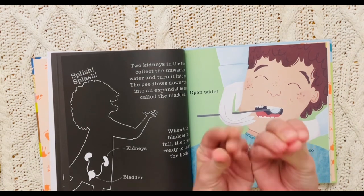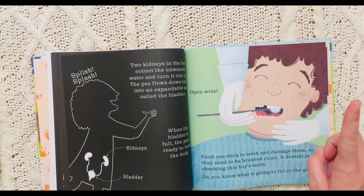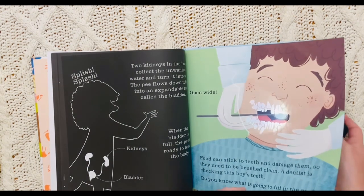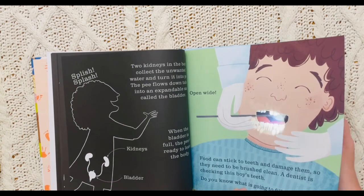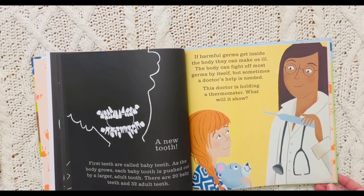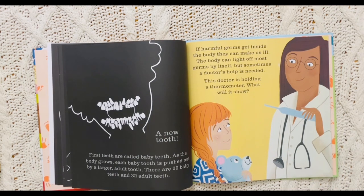Open wide. Food can stick to teeth and damage them, so they need to be brushed clean. A dentist is checking this boy's teeth. He has more teeth that are going to grow in — a new tooth. First teeth are called baby teeth. As the body grows, each baby tooth is pushed out by a larger adult tooth.